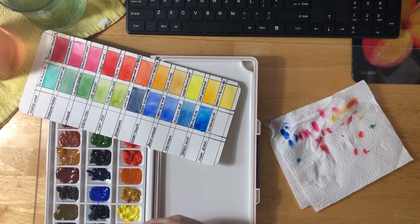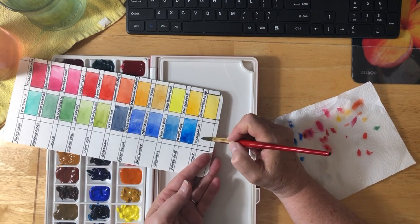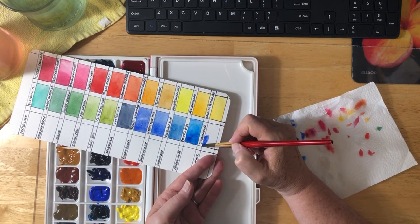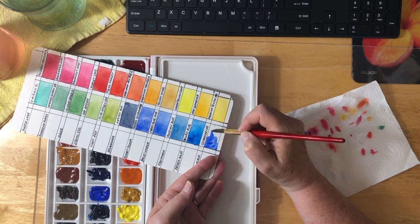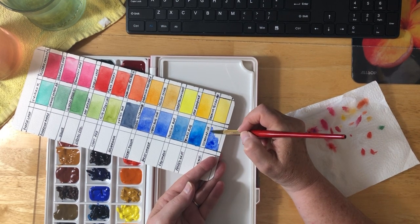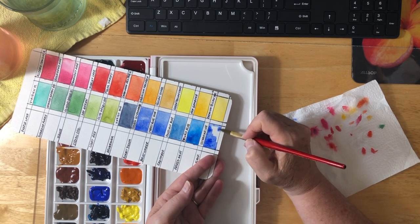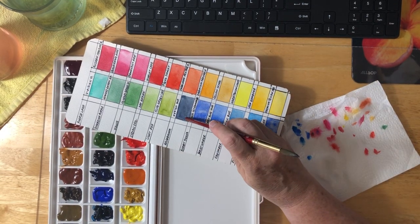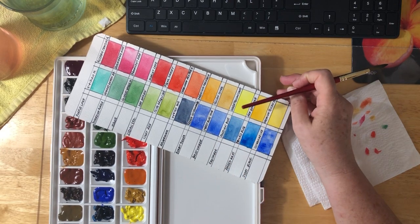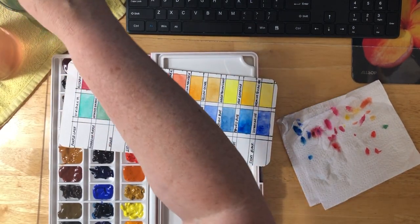Ultramarine Blue is my last one. This was French Ultramarine and this is just Ultramarine — it seems to be maybe a little more vibrant than the French Ultramarine. The good thing about doing this is when you think of Indigo, you can see how it dries to kind of a grayish blue, which is really what I wanted. So I'm happy about that.